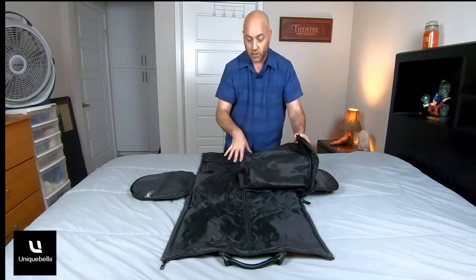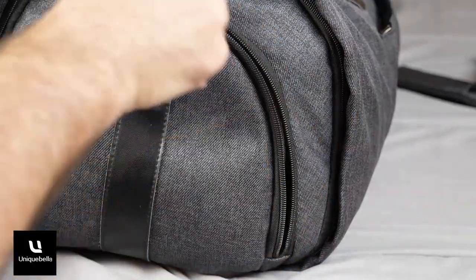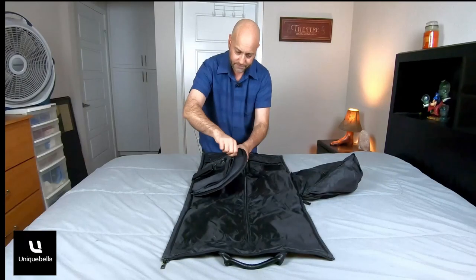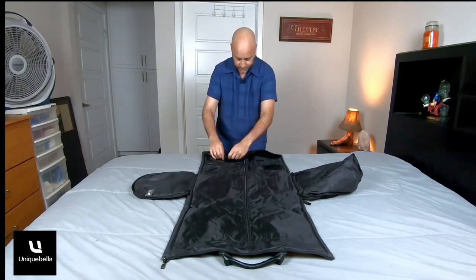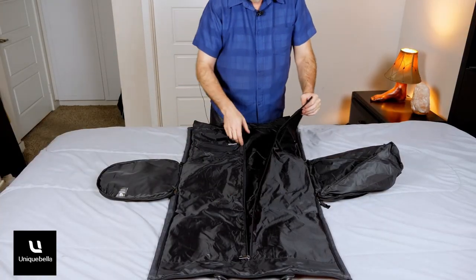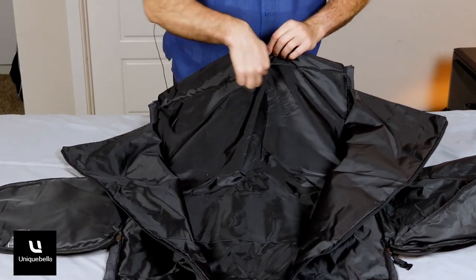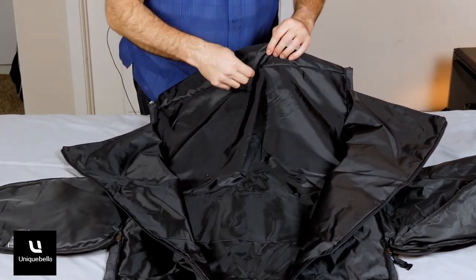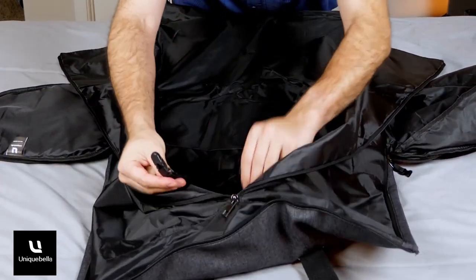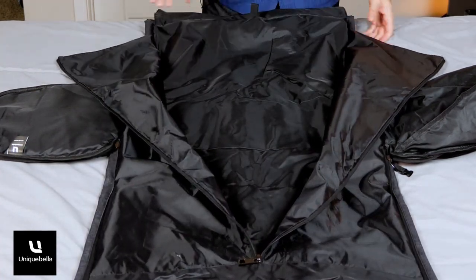I'm going to put this all together and show you — actually put clothes in it to give you a better example. On this side there's another pocket with places for pins, more pouches, and a nice big zipper pocket. The main compartment is where you put your suit or dress. It opens up, has a little hook to hang your clothes on, and there are little buckle straps at the bottom to attach to your suit and keep everything tight.